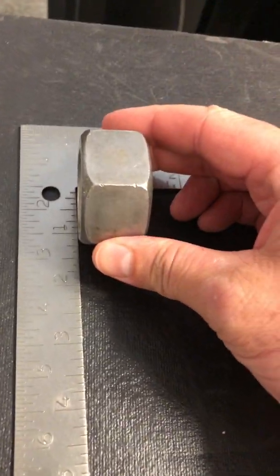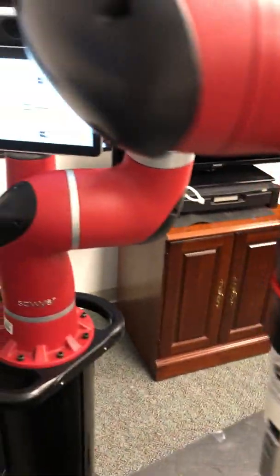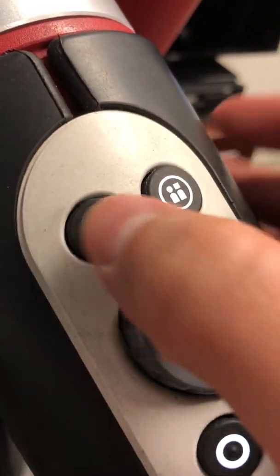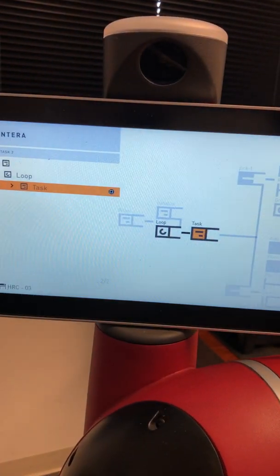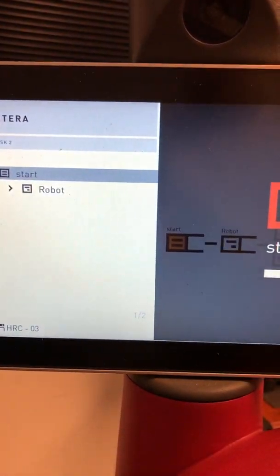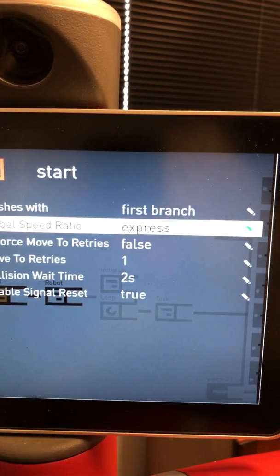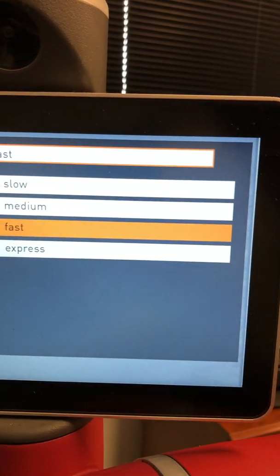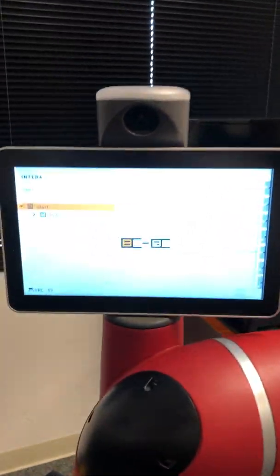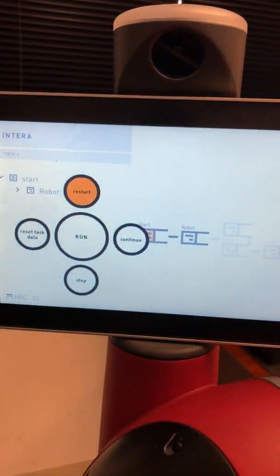The important part is to put the part back in the same position. If you don't do that, the arm is going to miss the pick. To run the task, back out all the way to Start, hit Start again, then select Edit and scroll down to the Global Speed Ratio. Toggle up to Medium, select it, then hit back, back, rethink, Run, and Restart.